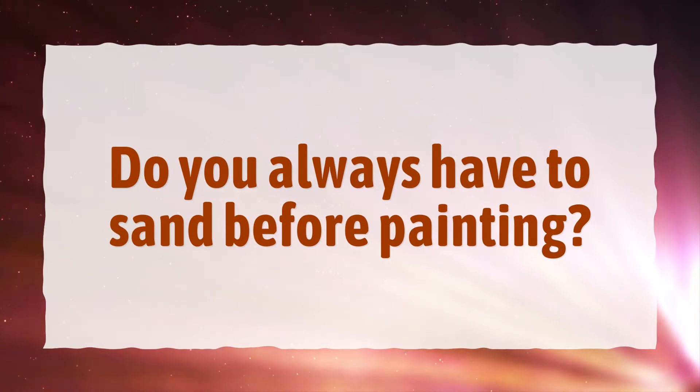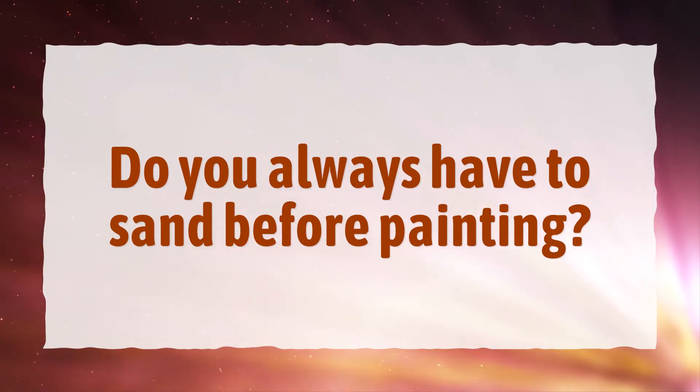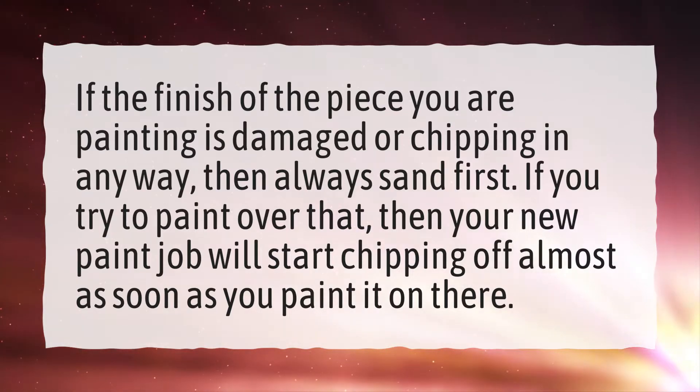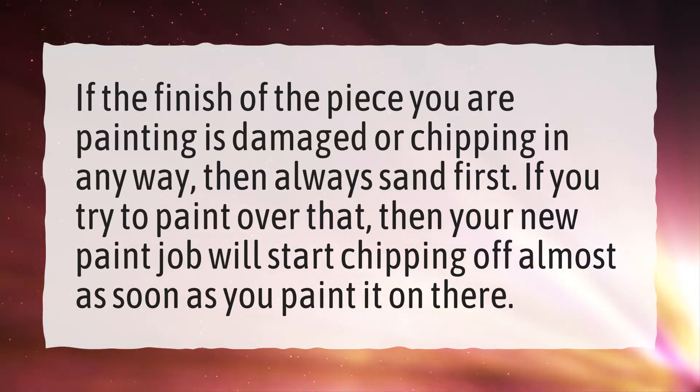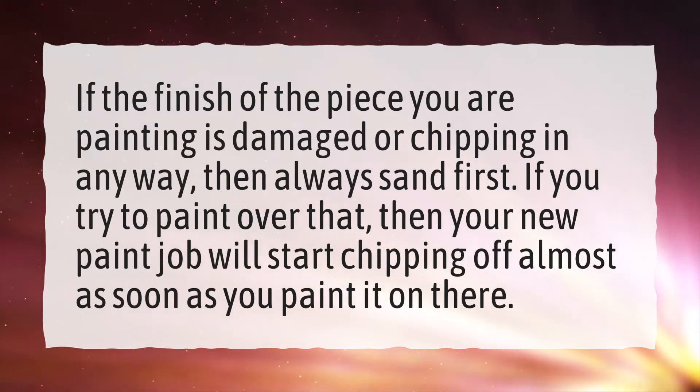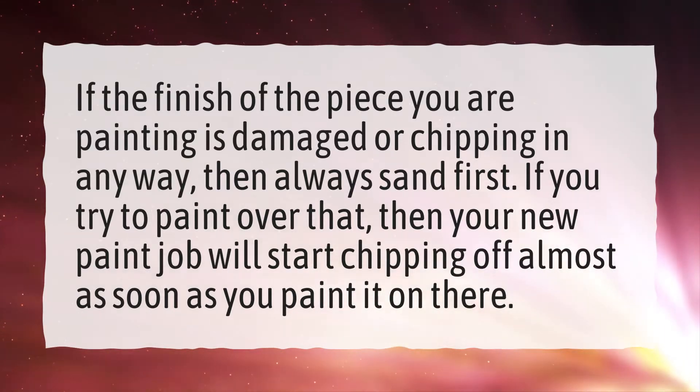Do you always have to sand before painting? If the finish of the piece you are painting is damaged or chipping in any way, then always sand first. If you try to paint over that, then your new paint job will start chipping off almost as soon as you paint it on there.